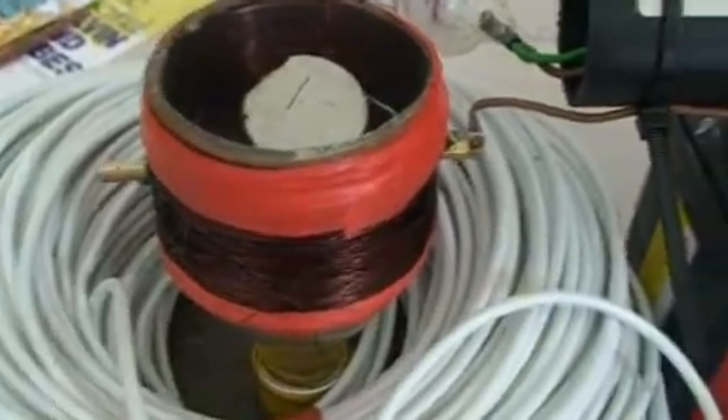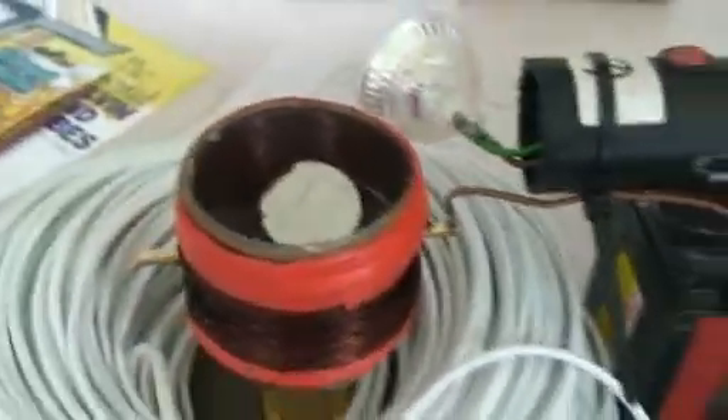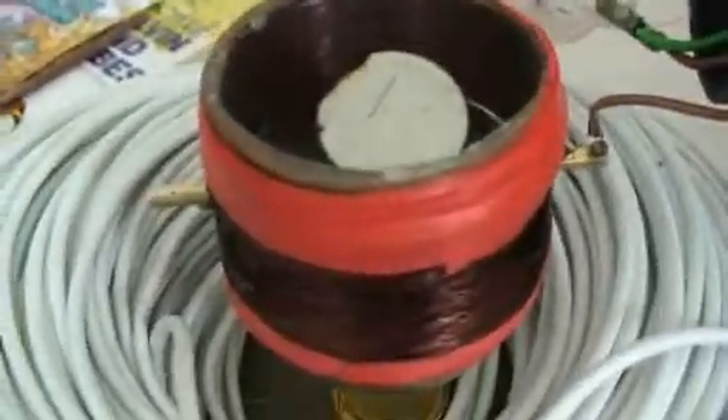Hello everyone, this is my first posting, and I think this is as close as you get to a Joseph Newman motor as I can get simply.